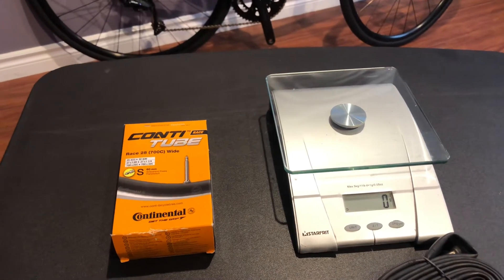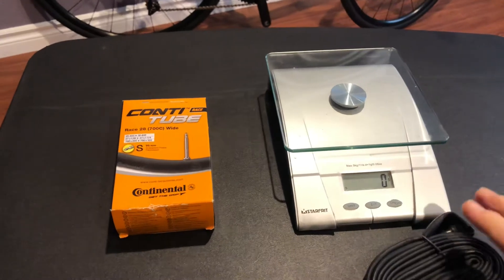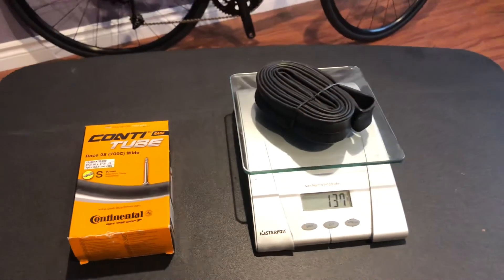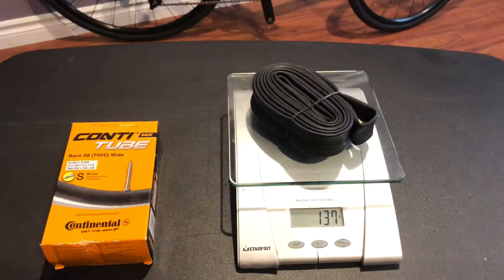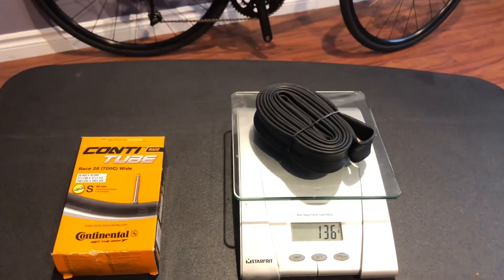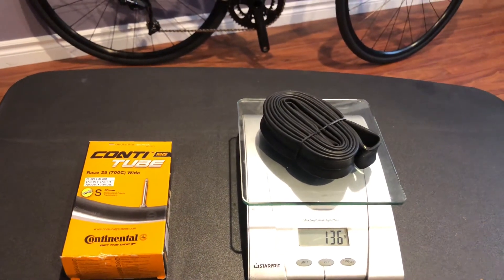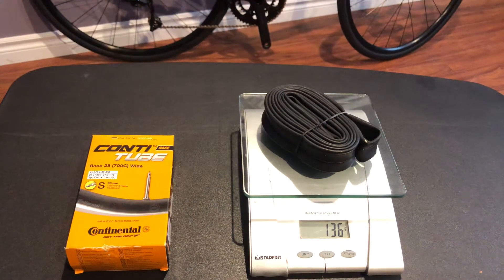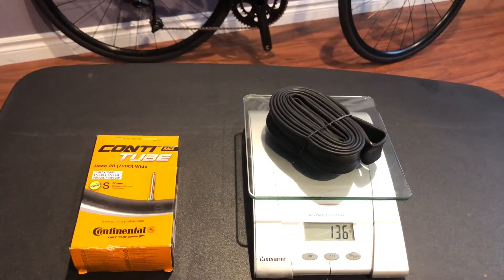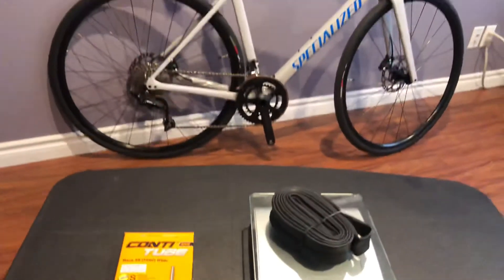They do have amazing durability, so hopefully that saves me some flats — those are my nightmare. So 136 grams for one. They're definitely not 50 grams like latex supersonic tubes, which are around 55 grams, and the extra light Continentals are about 80 grams.